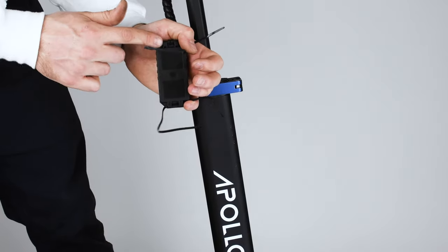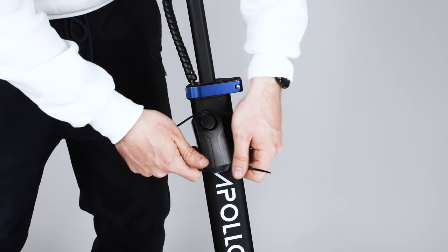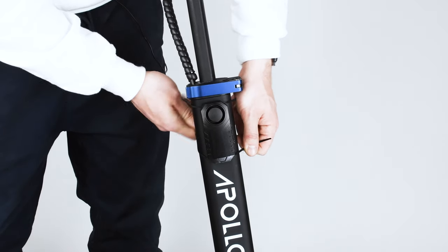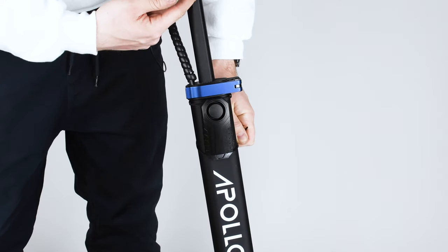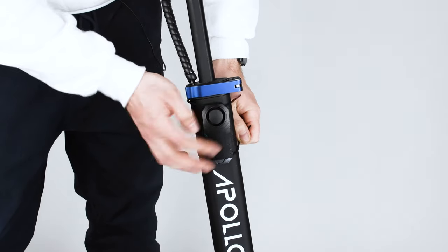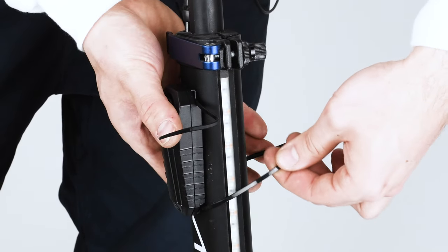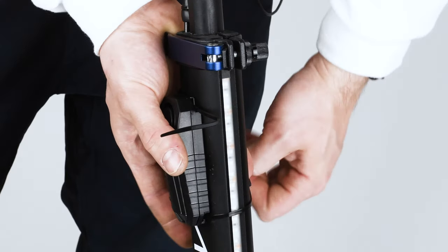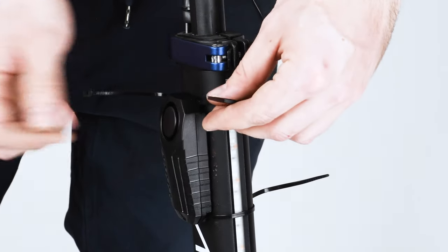So you pass the two tie wraps through those openings and you will secure it like this on your scooter or any other place. We just feel this is the best place to secure it. Like that you don't affect the folding mechanism of the scooter stem and you can still see the beautiful Apollo logos on the stem. So you place it like this, tie wrap goes around — tighten it. Secure the first one so it's going to hold in place.